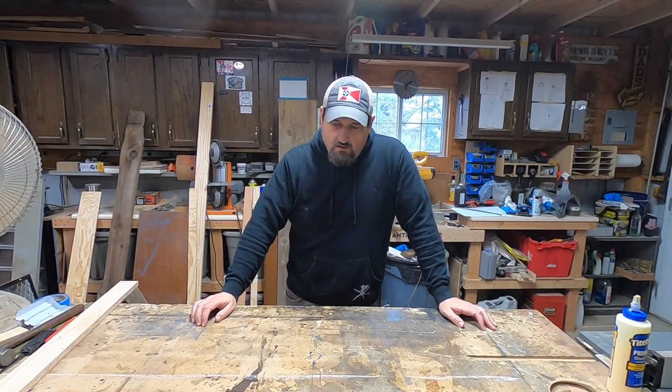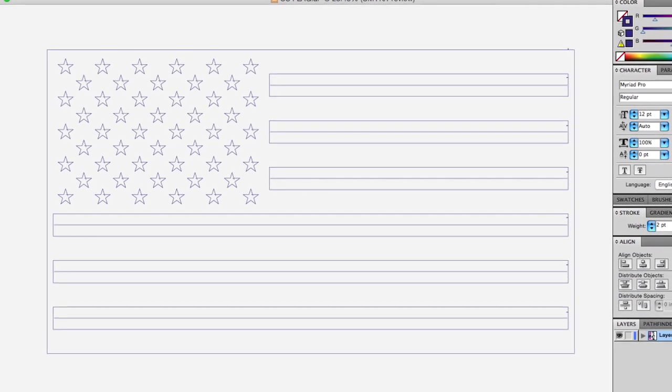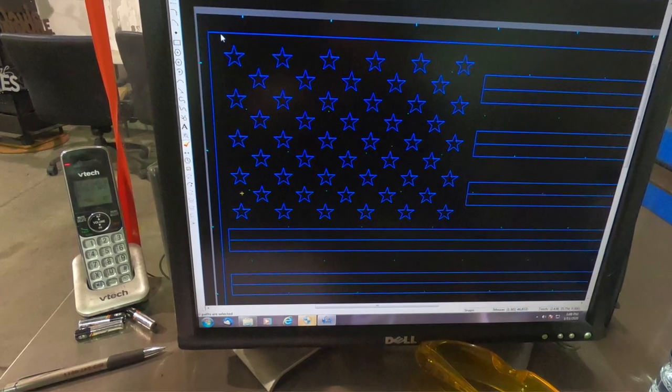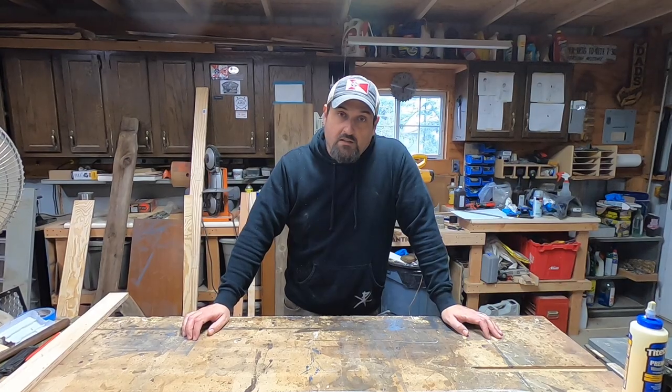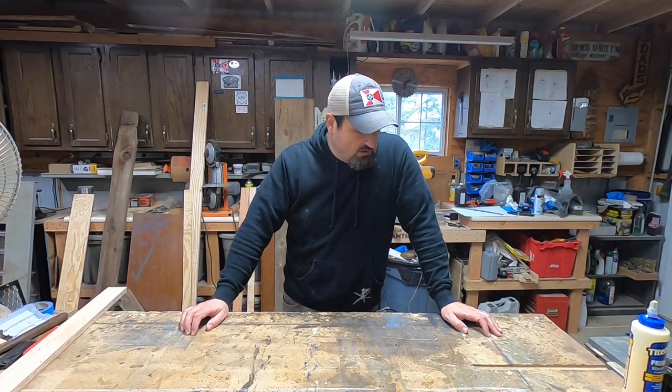So step one on this American flag deal is to draw it in a computer and export it as a file that we can cut on our plasma cutter. And here's a little bit of footage of us actually cutting it on the plasma cutter.